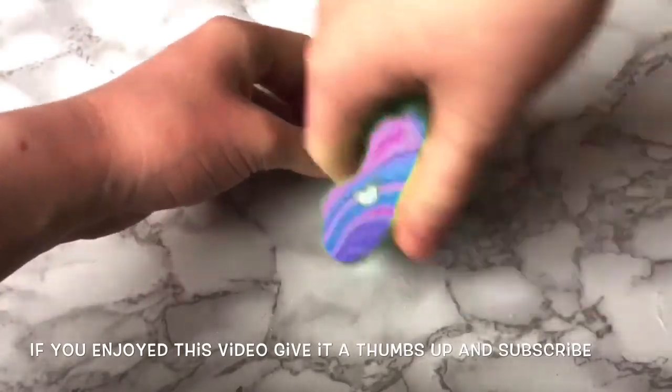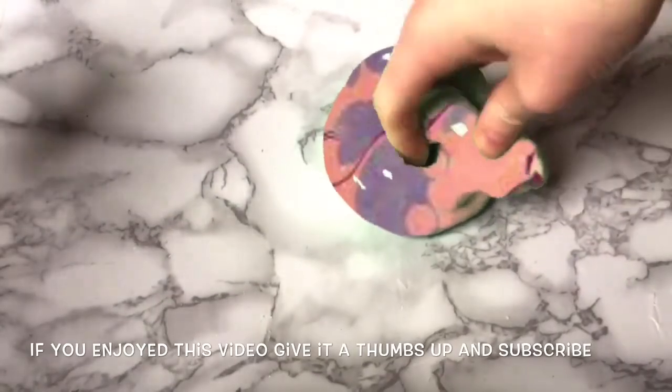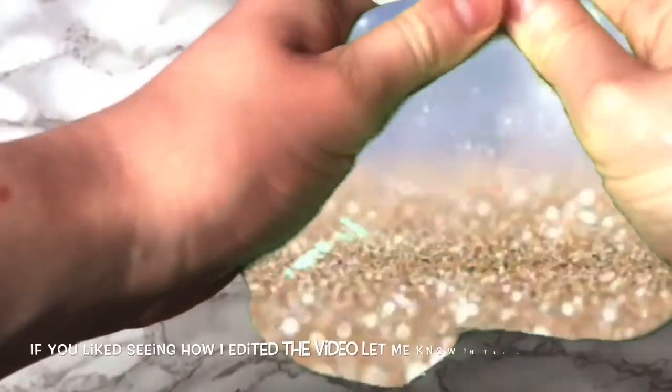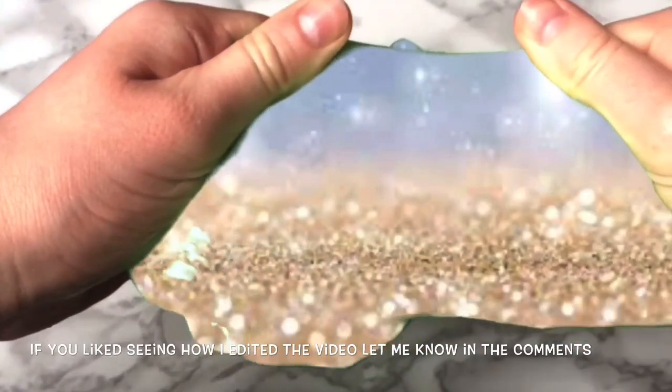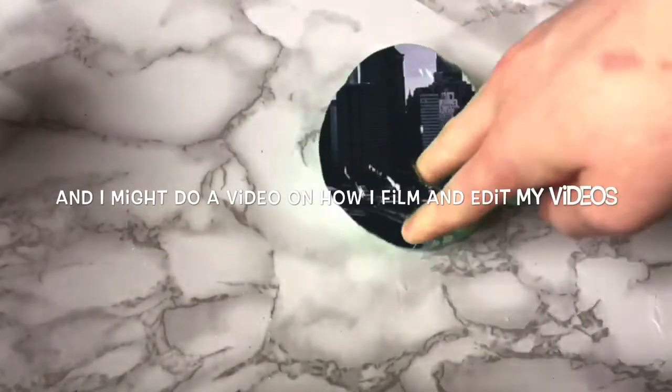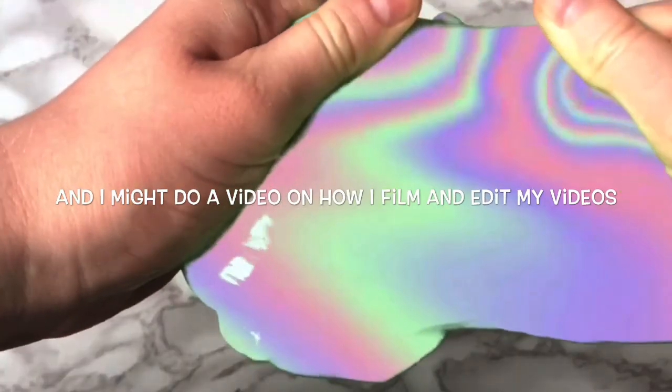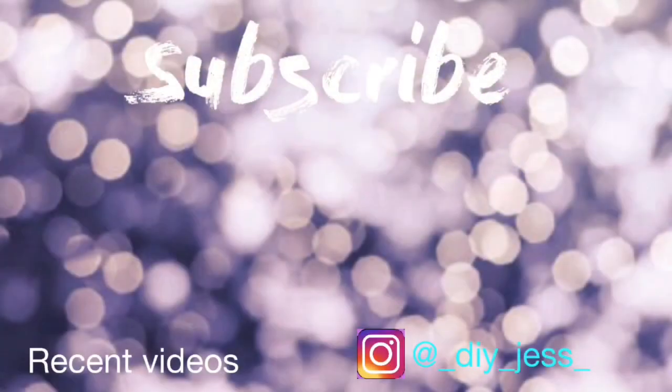This is what this one looked like, but of course you can do it with lots of other patterns as I've done here. I'll let you enjoy them. I'll see you in my next video. Bye!